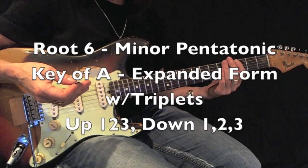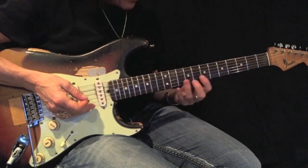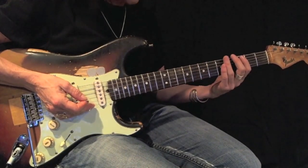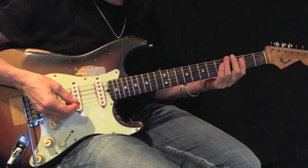I'm going to play an A minor pentatonic root 6 expanded using triplets. But this time, I'm going to work my way up 1, 2, 3 and work my way down 1, 2, 3. Here's an example. Using down picks, I want you to play this back and forth 12 times before moving on.